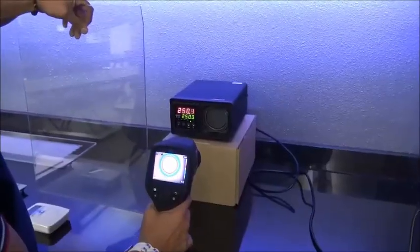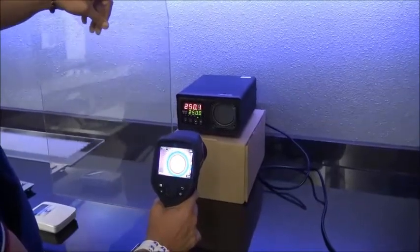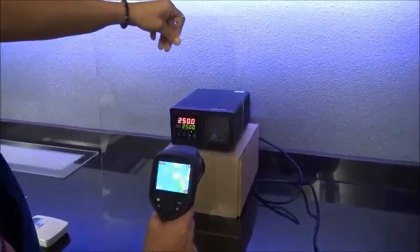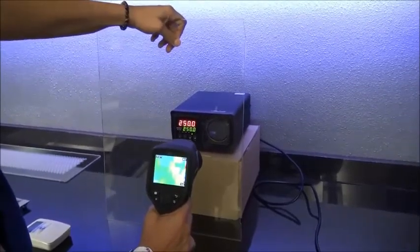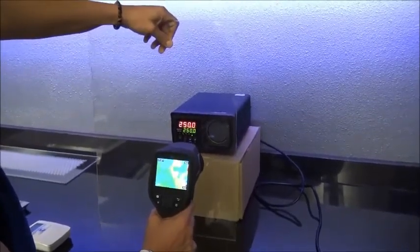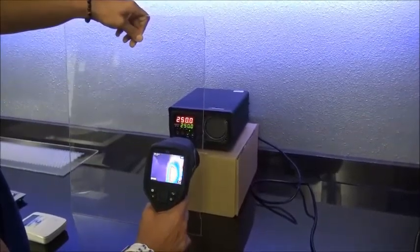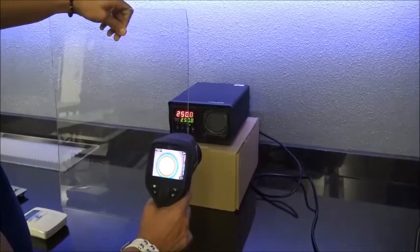However, internal barriers like this Lexan are often installed inside equipment to provide a touch-proof secondary safety mechanism. The Lexan barrier is intended to prevent accidental contact with energized components when the equipment doors are opened. However, Lexan is not an infrared transmissive material, and as it passes in front of the IR camera, it blocks transmission completely.